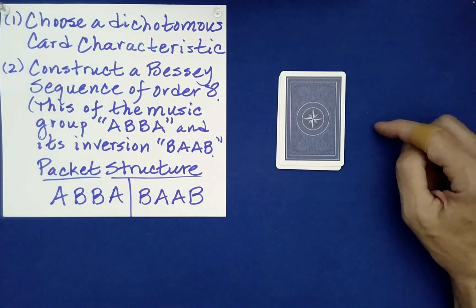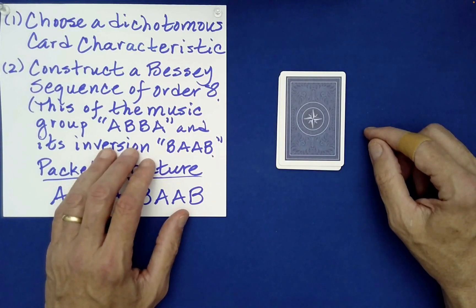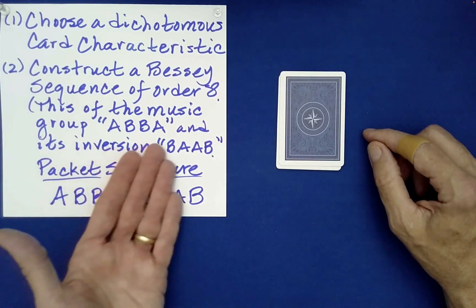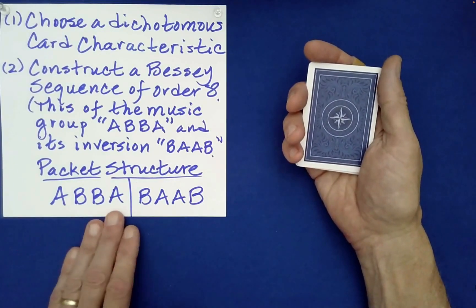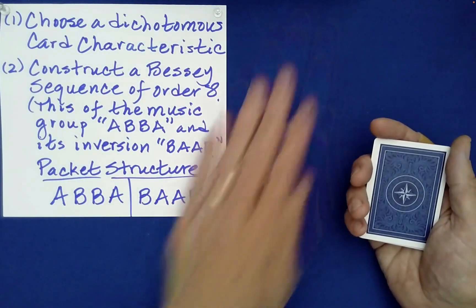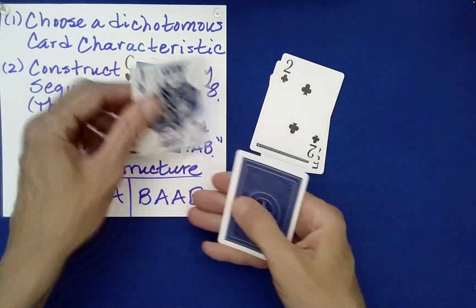Let me tell you what we're going to do before we do it - this will prove the magical quality of the word ABBA. I'm making a prediction right now without even knowing exactly where the cards are: we are going to separate the face cards from the non-face cards by just performing this very special dealing. You have in mind ABBA and then its inside-out version B-A-A-B, putting A's here and B's here. So I'll go A-B-B-A-B-A-A-B.